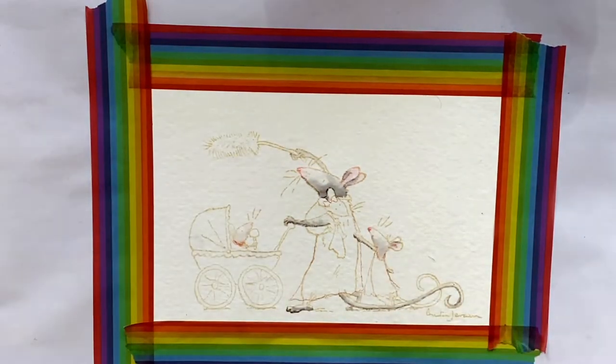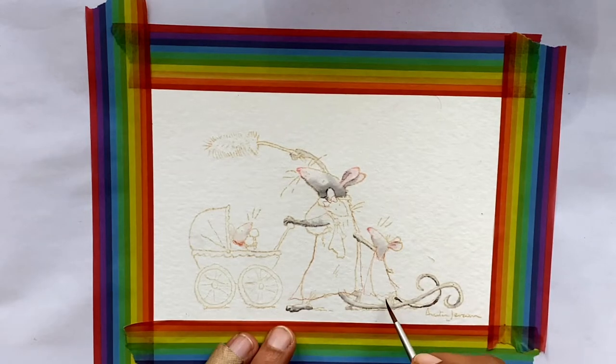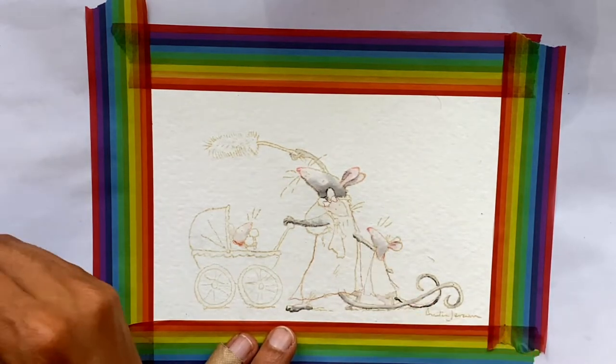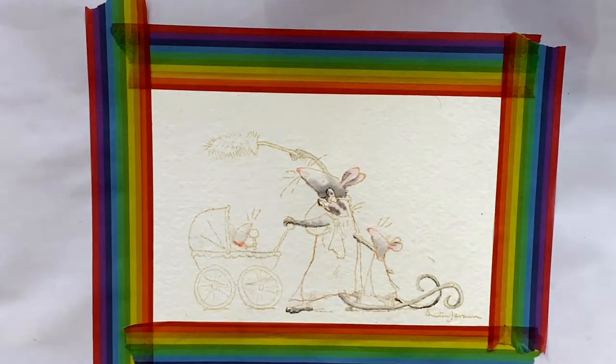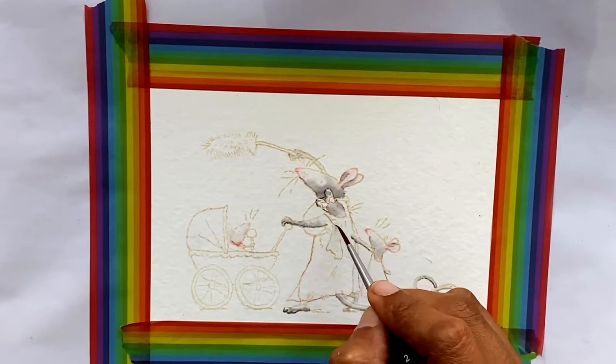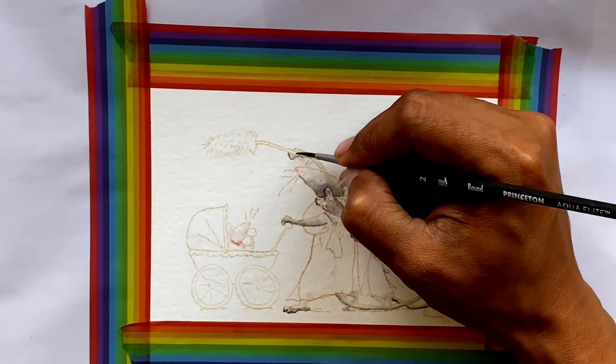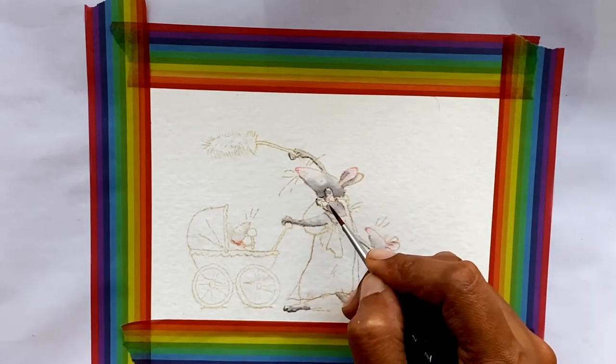For this particular painting, this is an adorable stamp from the Colorado Craft Company. They started producing this series that was illustrated by Anita Jaram. The last time I did a painting with critters, I was super afraid because I'd never painted animals before. I didn't care for painting animals. I was super scared of painting fur.